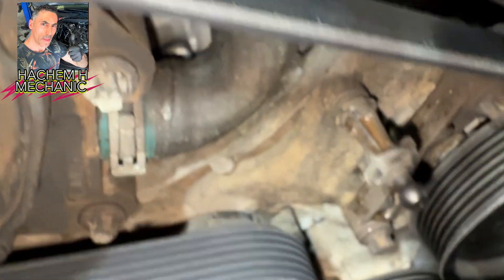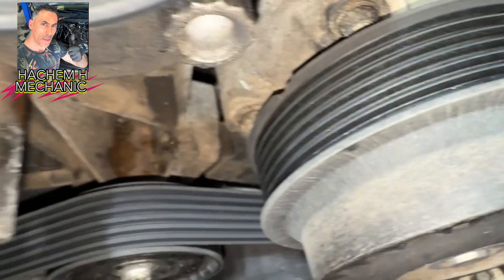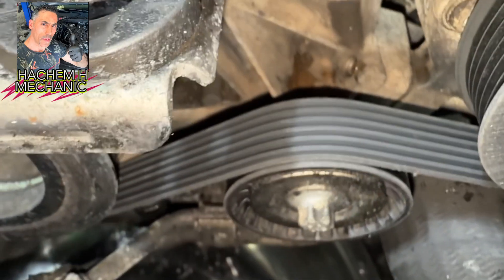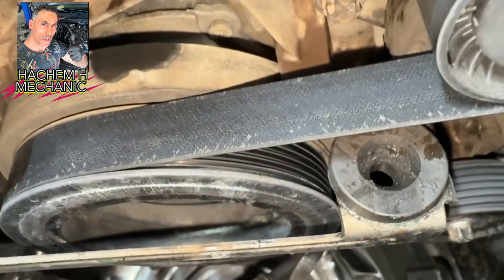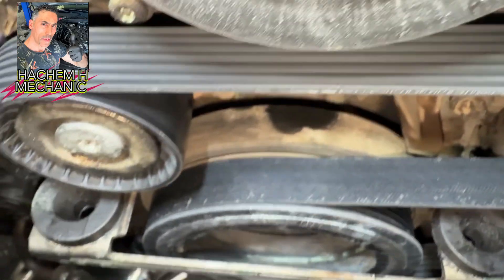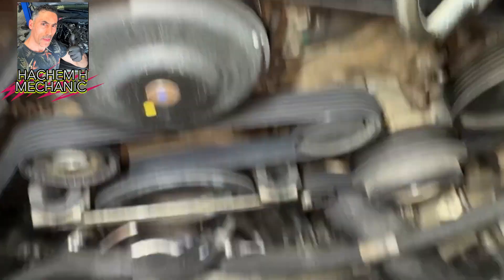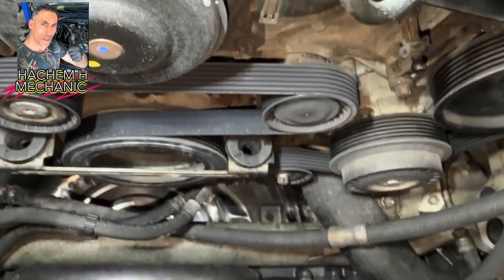I'll show you how to loosen the tensioner and how to lock the tensioner, and how to unlock it again. I am going to make a lot of videos about a lot of engines' drive belt maps or diagrams, so it's easy to know where the engine belt goes from which pulley to which pulley.